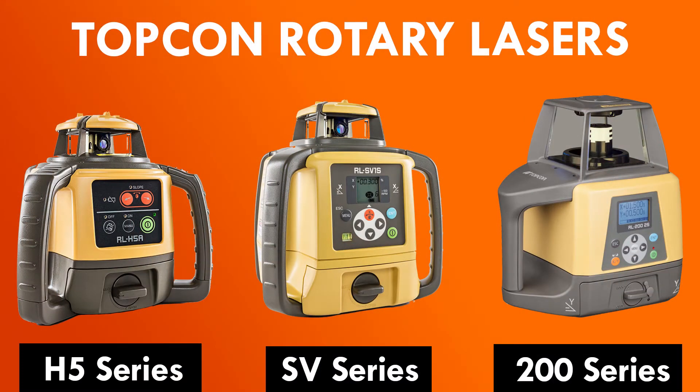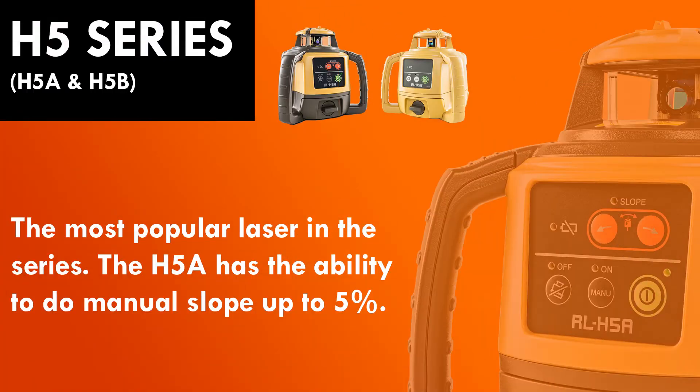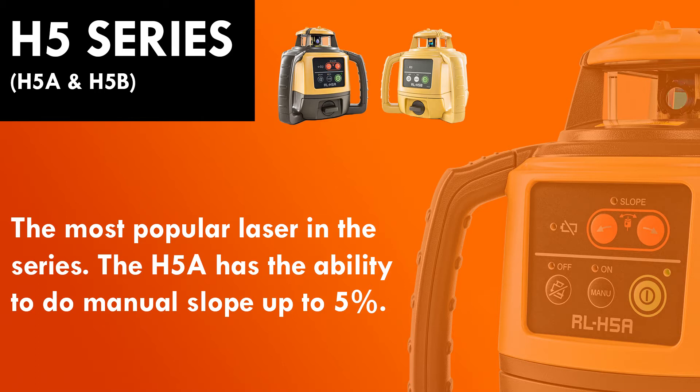We have the H5 series, SV series, and the 200. The H5 series is for people who want a little bit of slope and are okay manually calculating that. Keep in mind the H5B has no ability for slope — it's just a flat rotary laser. The 5A will give you the ability to put a little bit of slope, 5% when you're auto-leveled, up to around 10% when you're off of auto-level. It does not have a display, so again you have to manually calculate that.